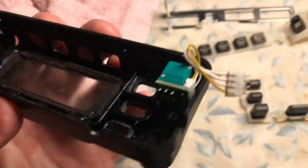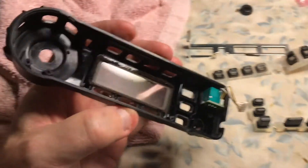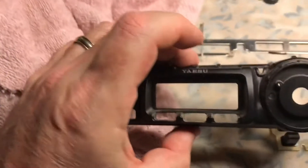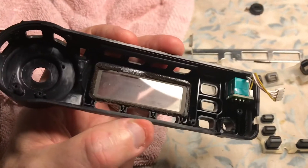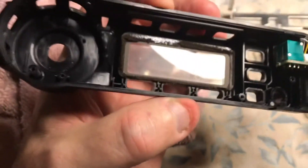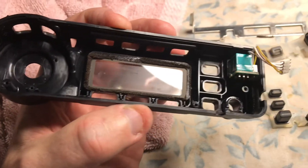Next would be to re-solder back in the control panel and re-assemble. Just take your time. Make sure you clean the back of the display, the front of the display, the actual lens itself. Be careful not to scratch it or get any haze on it, and watch out for the goop from the dried-up sponge around there.